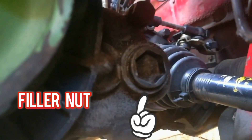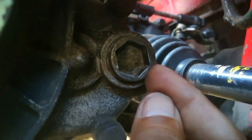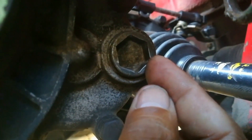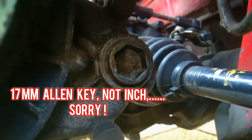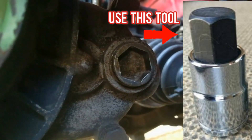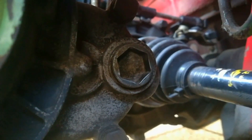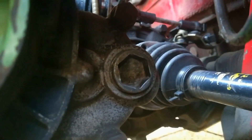So I'm underneath the car. This is what is commonly called the filler nut — this is the nut that needs to be loosened to fill up with gear oil or to top up. As you can see, it requires a 17mm allen key type tool, though many people get creative and make their own tools, like using the back of a 17mm bolt.